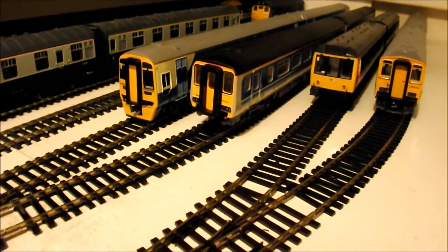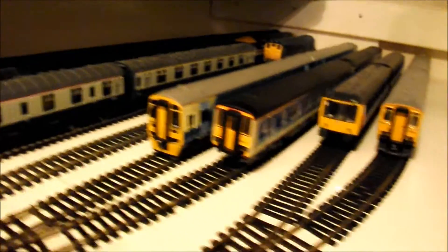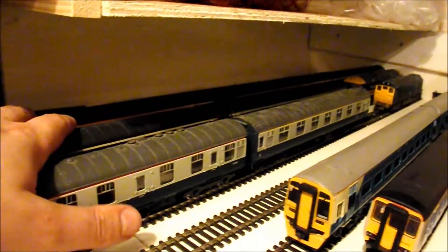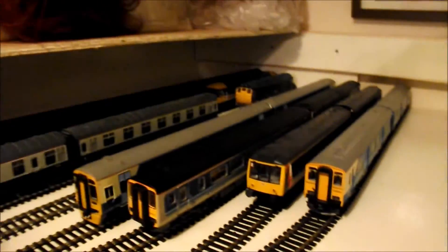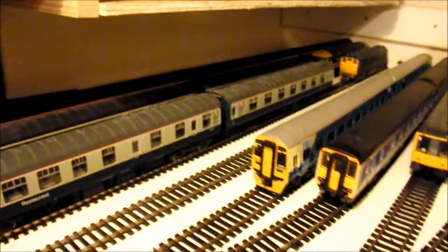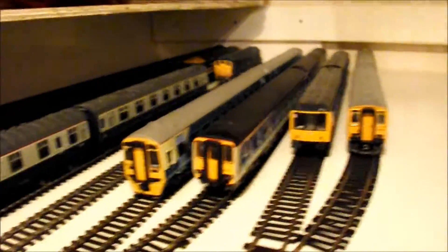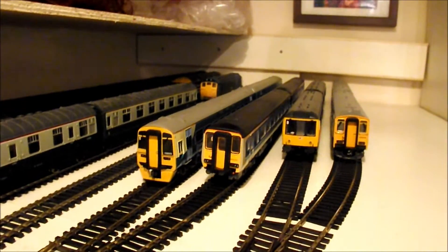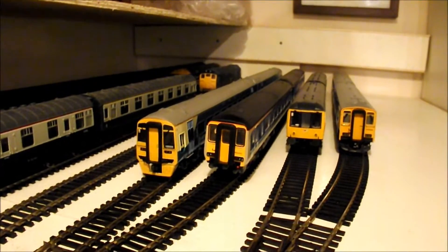Currently I've got eight sidings, and with another three here that will be eleven, plus another two on the end will probably be about thirteen storage sidings in total. That's one of the reasons I haven't done any numbering on the end yet — until I finish the track work I can start numbering everything and know exactly where to put it to make sure all the numbers are in the correct positions.